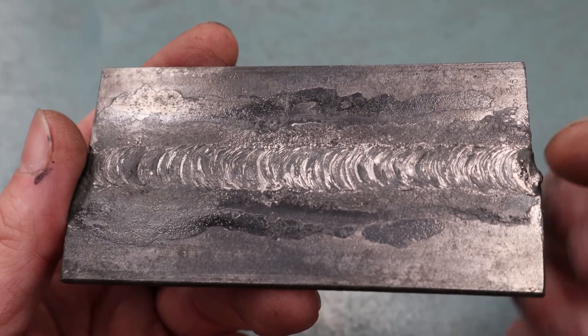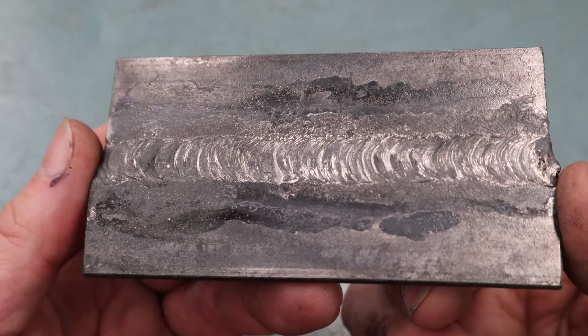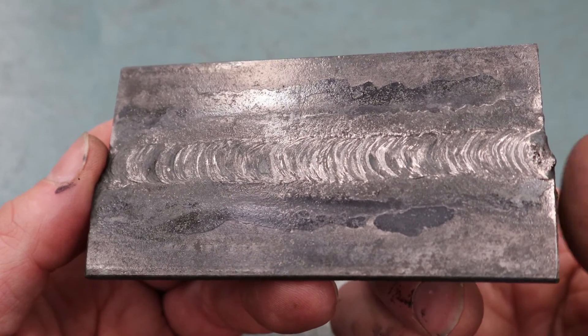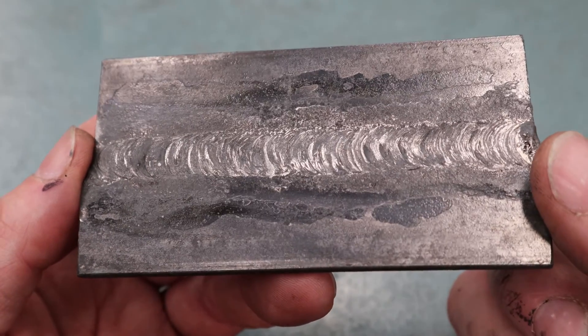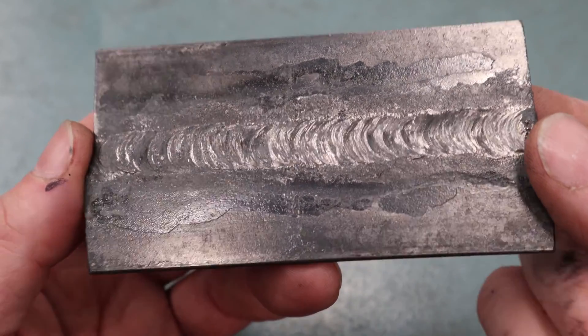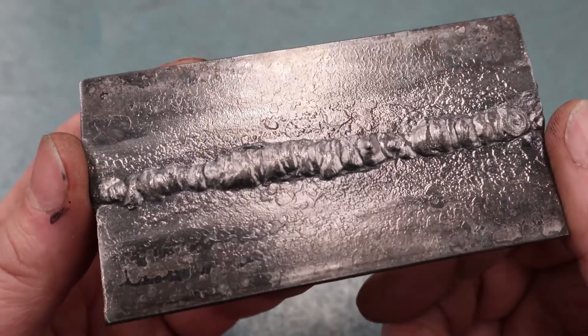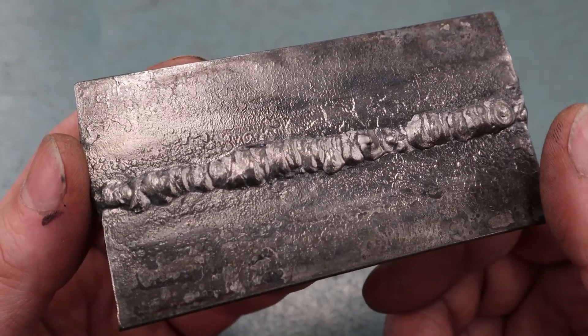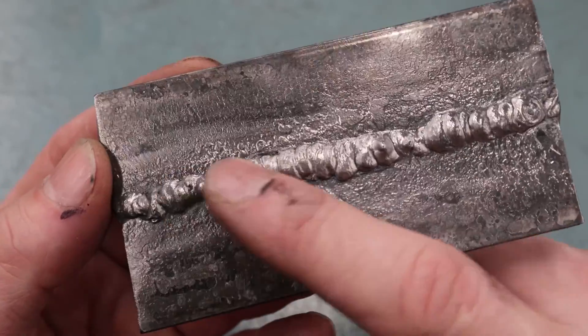I did a second weld sample filmed from different angles so you could get a better shot of the keyhole. This time I went down to a 3/32 inch filler rod. On the underside of that second sample you can really see there is a full second weld bead hanging underneath. So very cool — and this is going to be a very strong part. That's a wrap on another video from Way of the Wrench on how to become a welder, covering gas welding butt weld joints.